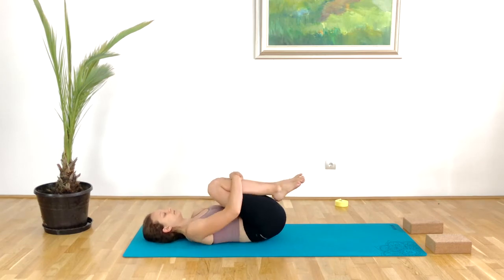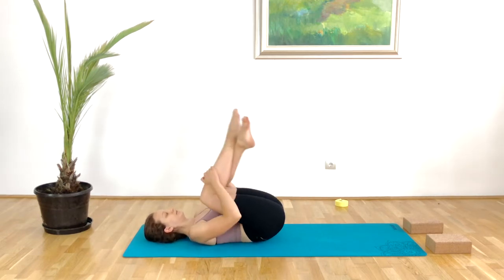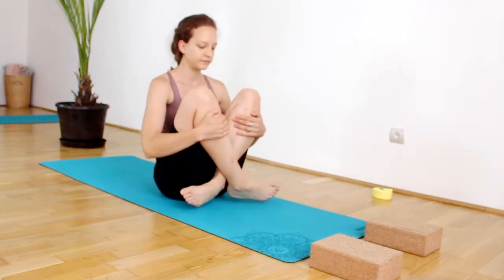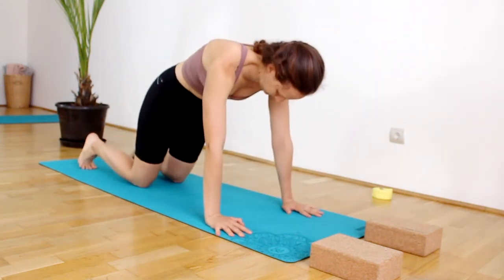Hug the knees into the chest and give yourself a big hug — you deserve it. Then cross the right shin on top of the left and rock along the spine until you come all the way up into seated, crossing the legs. Place the hands in front of you and step back into tabletop position.